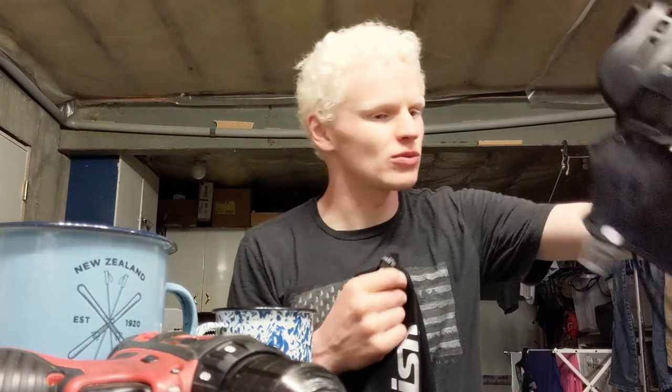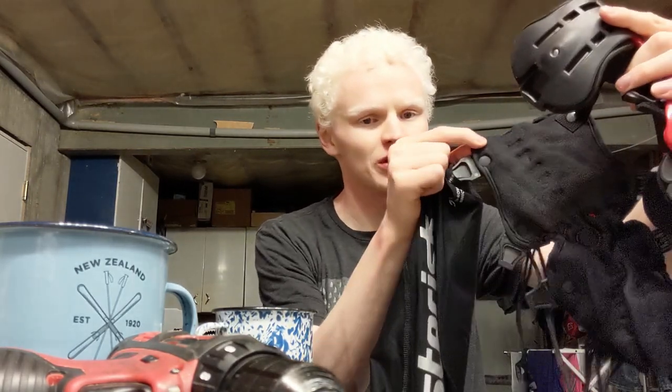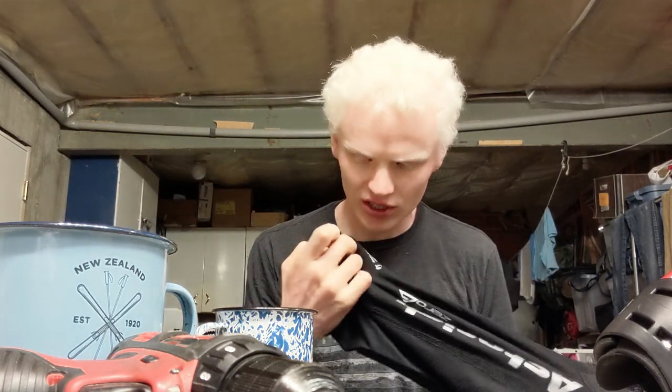One more thing I will note - there is this hole here for you guys that run the tether between the bottom of the brace down into the drilled hole in your boot. I don't do that because I don't have the tether. You don't even have to cut it out or anything - they are ready to go.